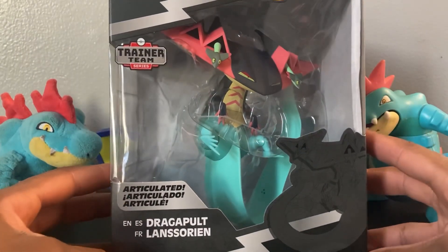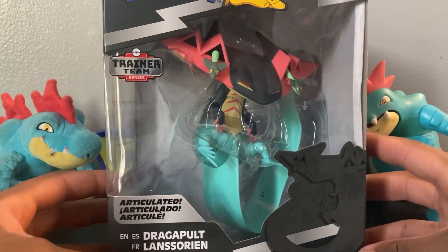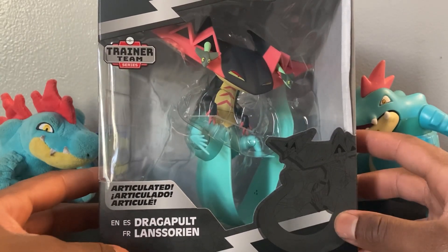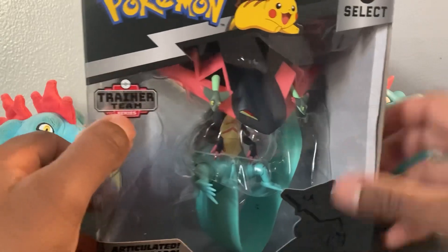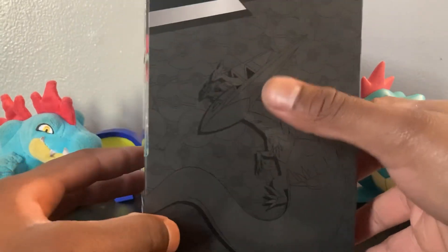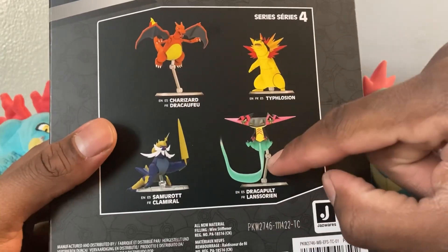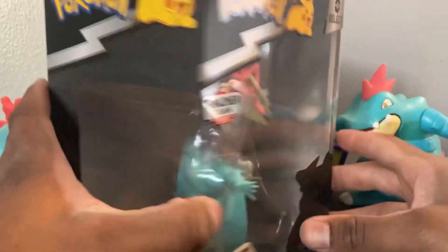This is the first time we're getting a Dragapult figure in an articulated scale. We have received one by Tomy, and there's also a Dreamy by the same company, but I don't have that one. On the box you see black artwork with Dragapult, and on the side you see another image of Dragapult with Dreamy in his head. On the back you can see Pokémon figures we have and haven't reviewed — we reviewed Typhlosion, Charizard, and can't wait for the Samurai in Series 4. Let's get it open.